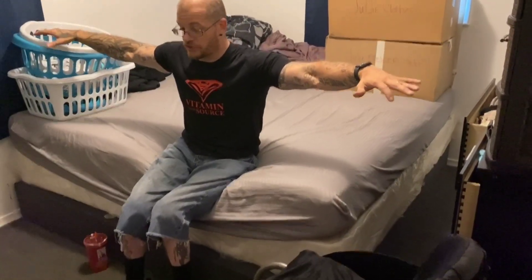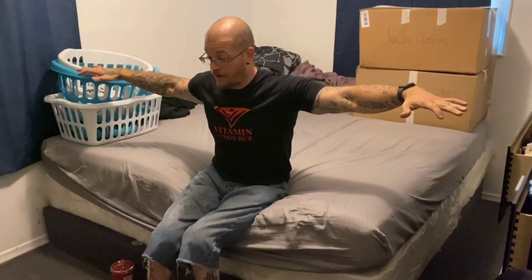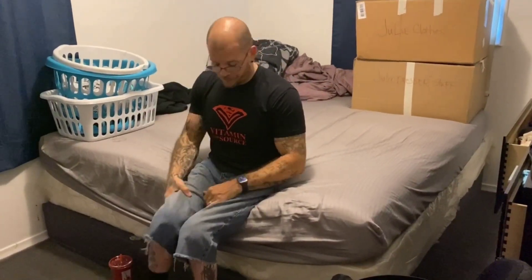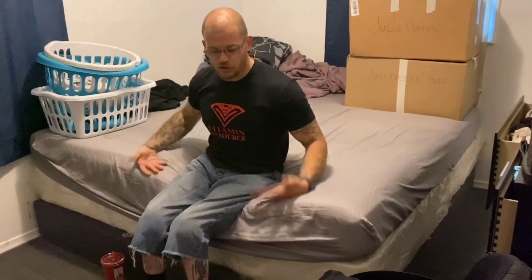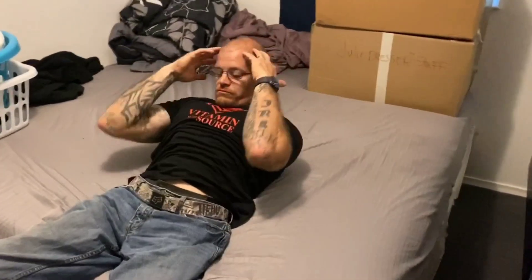I would sit here for hours. When I first started I was really struggling, but over time I've strengthened my core up to be able to just sit like this normally. Some exercises I would do — you can get on the ground, but I'm just going to show you right here in the bed. I lay back and I'm just going to do a crunch with the muscles that I can control and use.